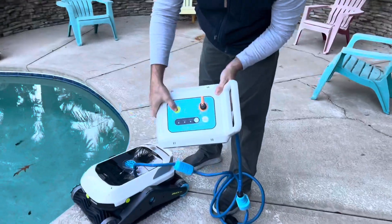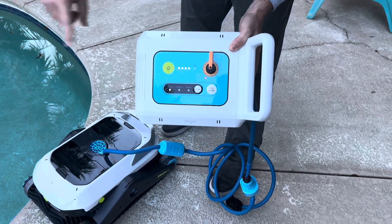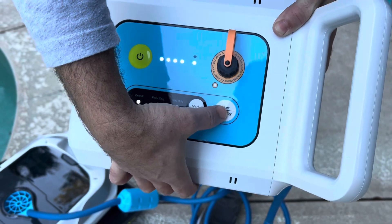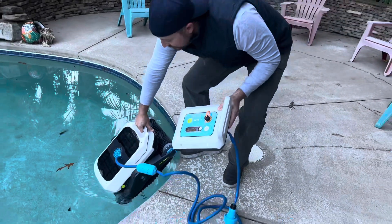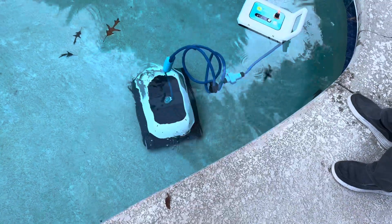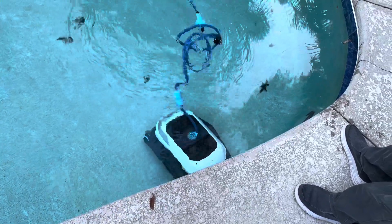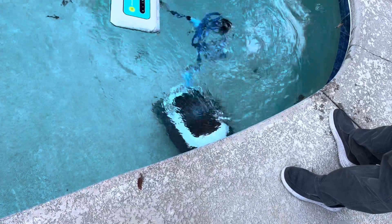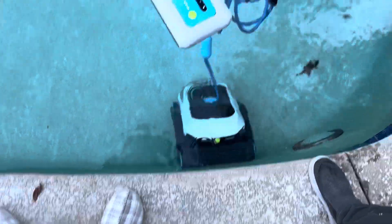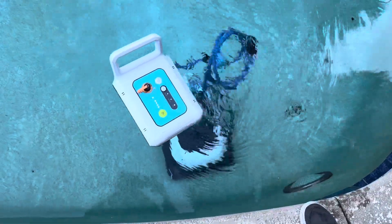We're going to press the on button on this controller. The app also does Wi-Fi and everything else. You have three methods: overall, where it cleans the whole pool; floor only, where it just cleans the floor; or wall only, where it just cleans the wall. We're going to do overall. Go ahead and press that start button, then put it in the water. It should sink pretty quickly — there we go, it is getting started. It has a very large surface cleaning area, with some neat lights on the front and the back. The water you see coming up is what's pushing it down onto the surface, with a motor and fan on top to hold it down to the bottom.